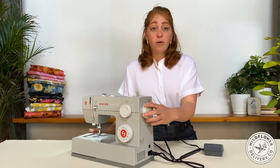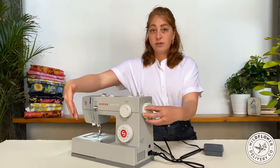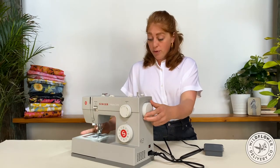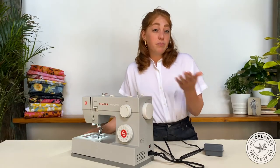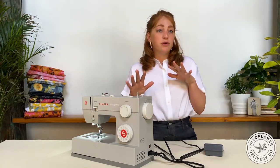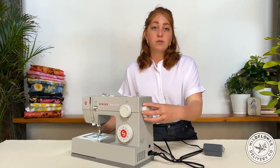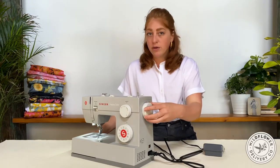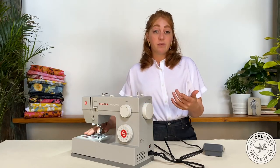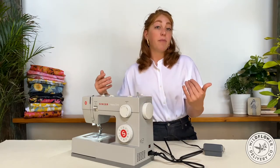This is the hand wheel, or the balance wheel. Turning the wheel towards you engages the same process as the foot pedal, but with no power. So it can be really helpful to use the hand wheel to start your stitch, back stitch, or maneuver a tricky stitch. It's best for the machine to only turn this wheel forwards towards you. It's okay to micro adjust up and down, but if you want the needle to be in a completely different position, do a full turn towards you rather than turning it backwards.